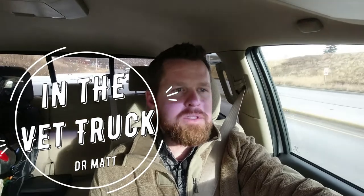My horse is a horrible dancer — it's like he's got two left feet. Thanks for joining me today in the vet truck. My name is Dr. Matt Witzel with Western Montana Equine.